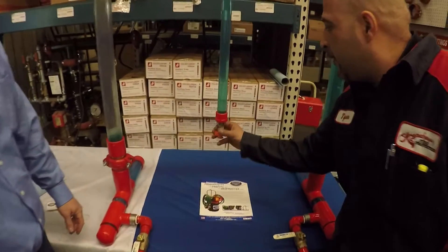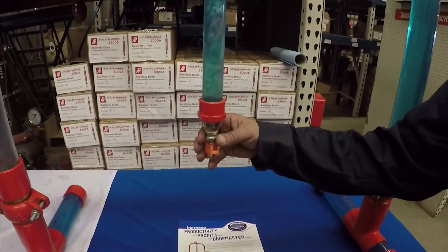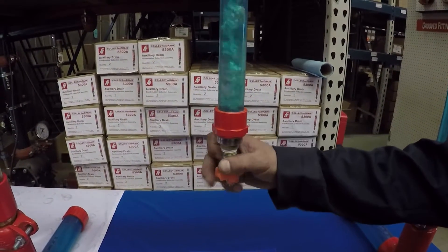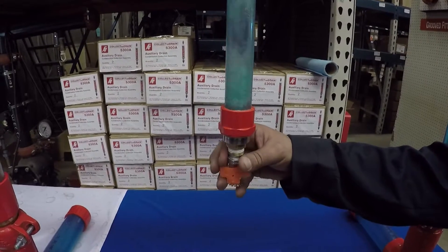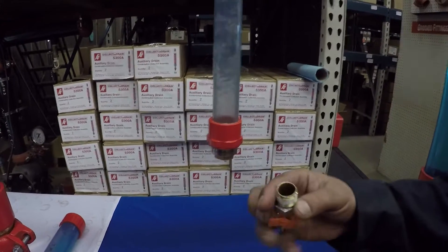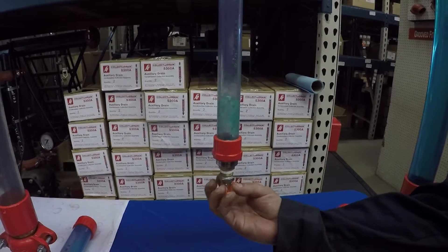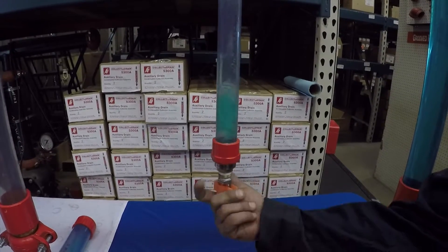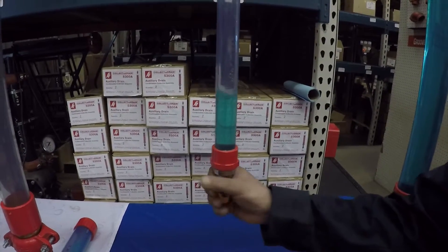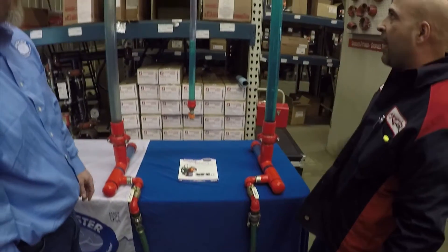It's showtime Tyson. Here we go. Nice. Okay. Now we'll just put it back.